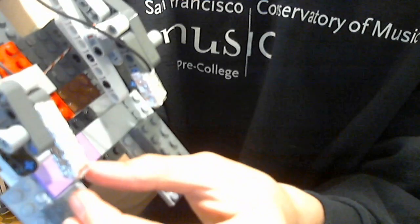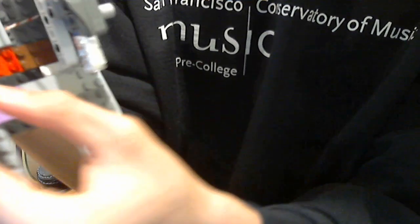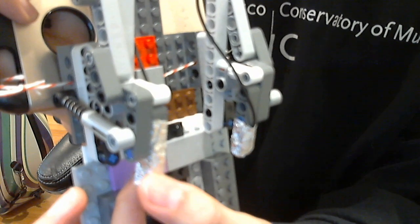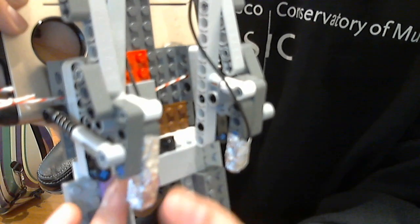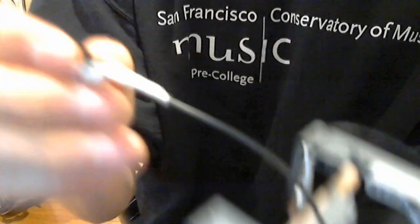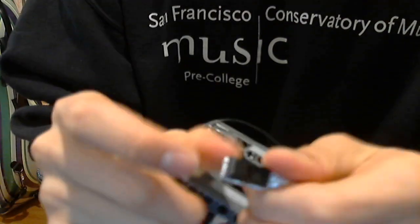I just wrapped it around over and over, and the copper — once you strip the copper, the copper should be around here, and then you wrap the aluminum foil around it. And then the wire, as you can see, connects all the way through, and I looped it there to keep it in place, and then this top part is important.